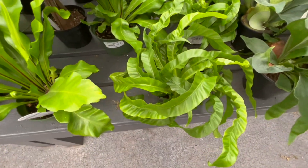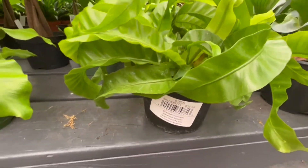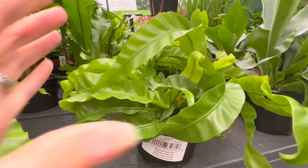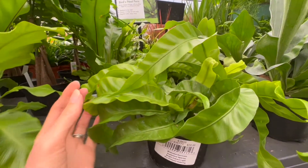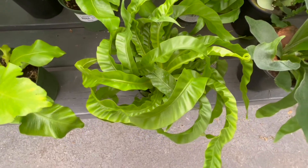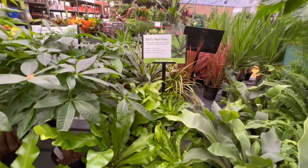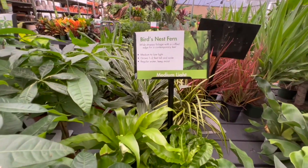This is a plant I've never seen before — a bird's nest fern. You can see where it gets its name: the leaves wrap around and create a little bird's nest shape. It requires medium to low light and grows one to two feet tall and wide.